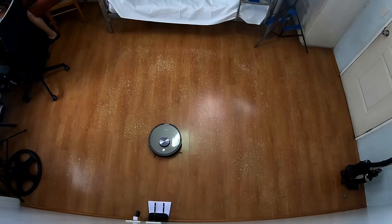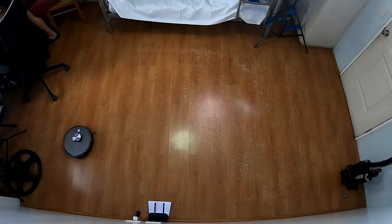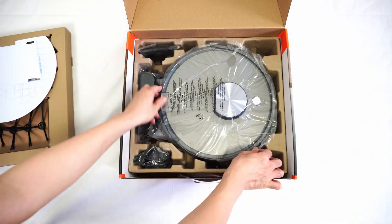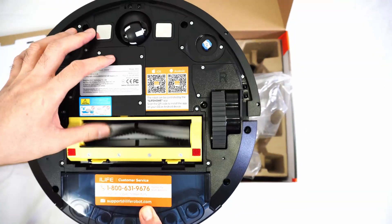How good is the A10? How well does it navigate? We'll answer those questions and more in this review. Full disclosure — iLife sent me this robot for free to test, but as you'll see in my review, I base my findings on test results to be as objective as possible.